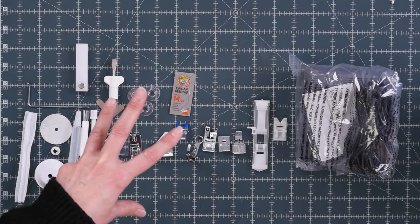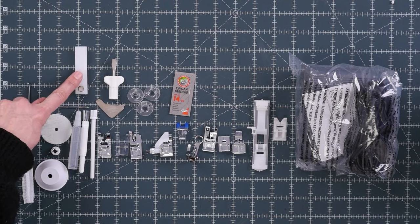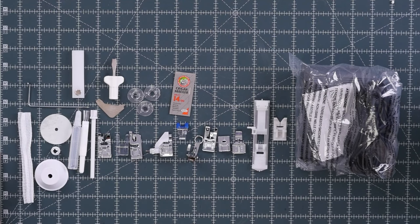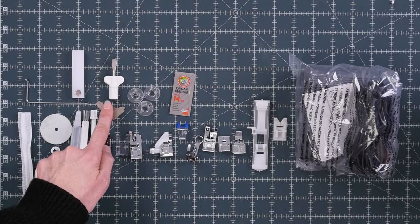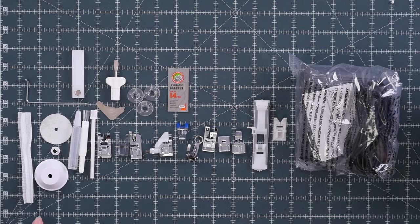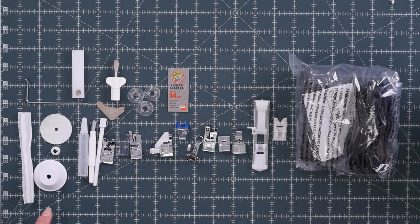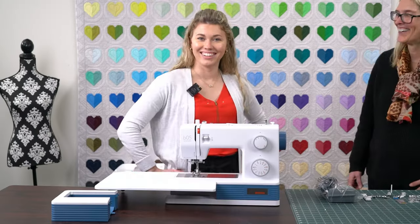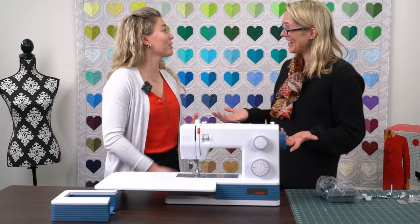Many more accessories than the other machines as well. Beyond the 12 presser feet, you also have the height compensation tool, the extension table, two screwdrivers, three bobbins, the pack of needles, an additional spool stand, the brush and seam ripper, the oiler, spool caps, a net, and a guide. And that is the Bernette 05 Academy.